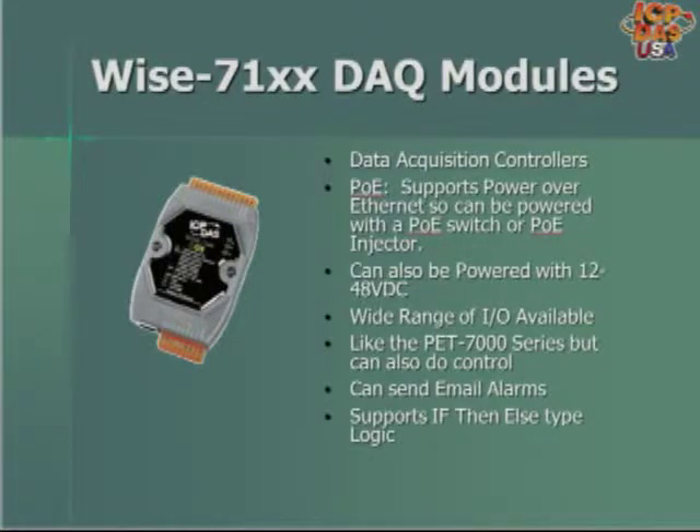The WISE 7100 series are data acquisition controllers that are configurable over a web page. They can be powered over Ethernet through a PoE switch or PoE injector, or with 12 to 48 VDC power input. A wide range of configurations are available, like analog input with digital outputs, thermocouple inputs with digital outputs, RTD inputs, analog outputs, and more. They are like the PET-7000 series, but have different firmware that allows control logic and email alarm rules to be configured through a web page.